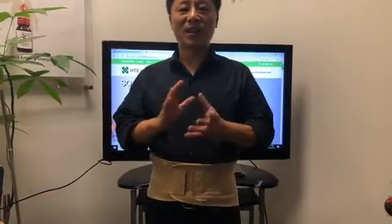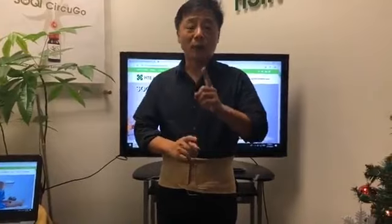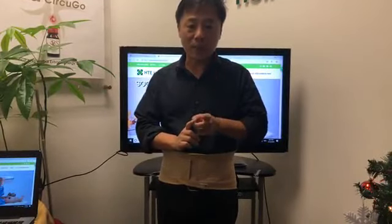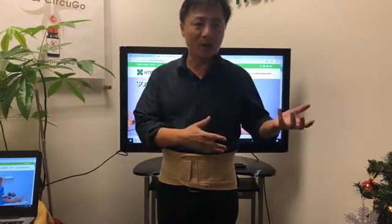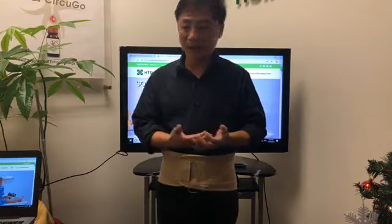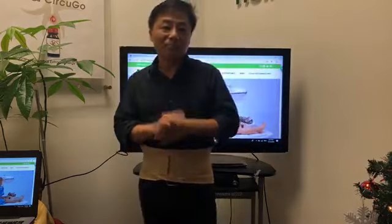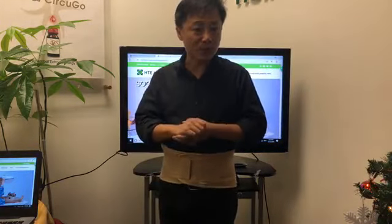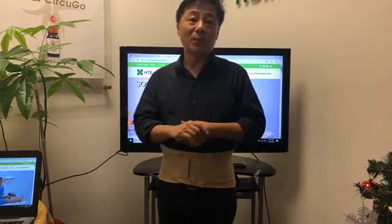Thank you very much, and I hope that you enjoyed my presentation. One last thing — don't forget to leave your ID number and your name in the comment section so you can qualify for our lucky draw. Very easy to win — many people have won the free far infrared pad. And for tonight's presentation, we have Sookinite specials for you — the Chi machine at only $425.